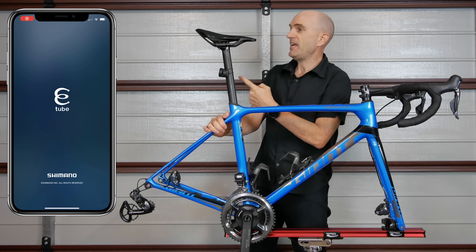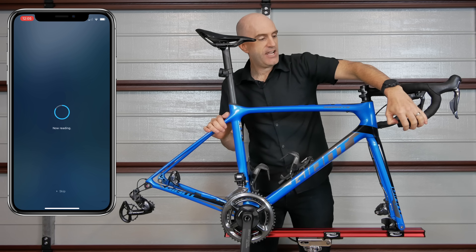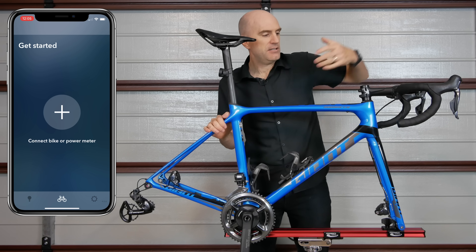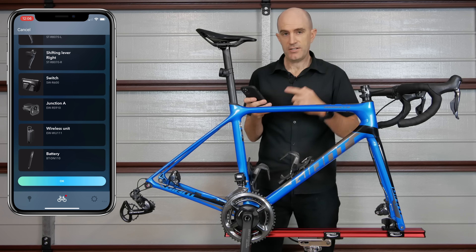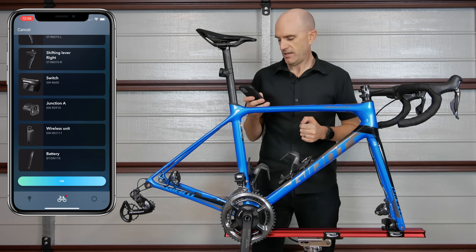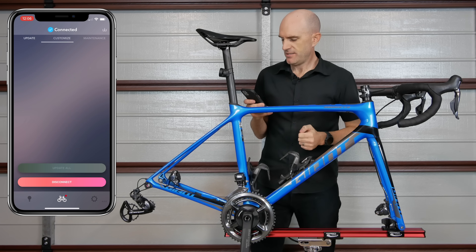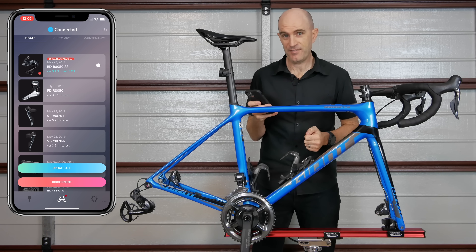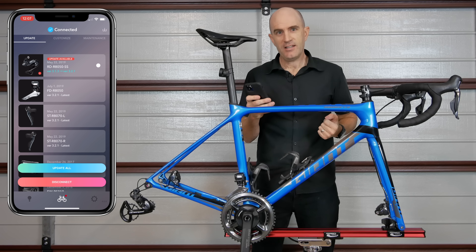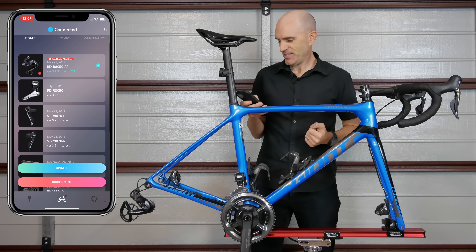For that we'll require the eTube project software, which I'll load up here on screen, and to connect I'll need to press the junction A for about a second and away we go. Okay we're now connected to the Di2 via the Bluetooth module that I have installed. We'll click OK to confirm what I have on screen, go over to the update tab, and surprise surprise there's a firmware update available for the rear derailleur. Let's go about breaking that — I'll click on that one to update.